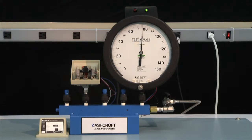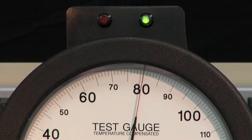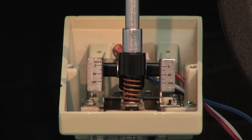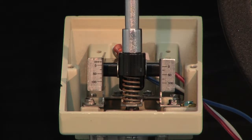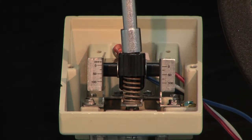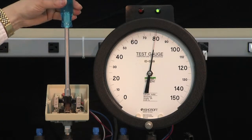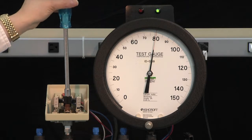You'll note that the switch turned on ahead of the set point, but that is okay. We are going to adjust it so it will turn off and then turn back on again at the set point. With the pressure at 80 PSI, to increase the set point we turn the knob clockwise and continue to adjust until the switch turns off.